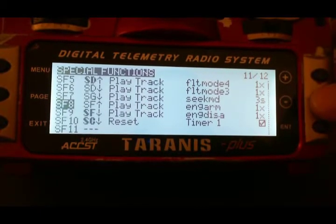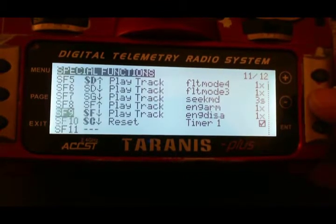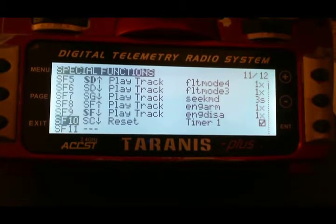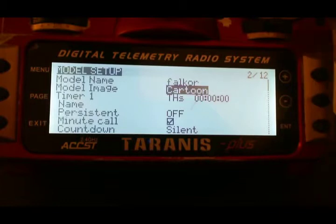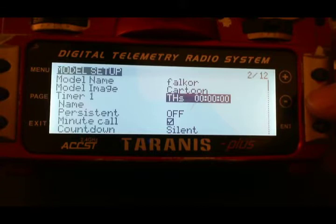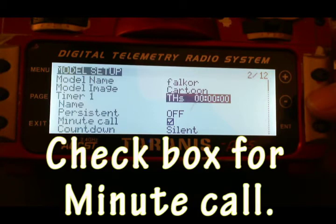I'm going to show you exactly how to set up a timer and use that together with your telemetry. From your model selection, go to model setup, scroll down to timer 1, and set that option up for THS and leave the zeros all across. What that's going to do is, when you have your throttle up from the lowest point, it's going to count in seconds upward — 1, 2, 3 — and when the minute callout is selected, it's going to call out every minute.